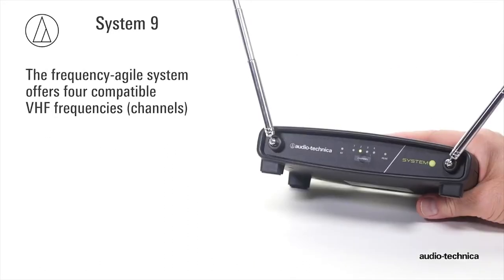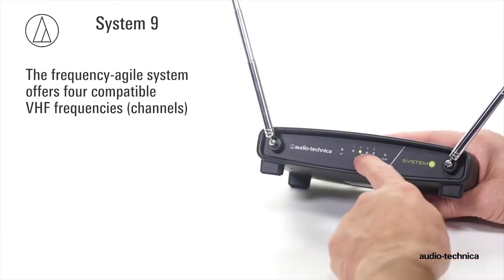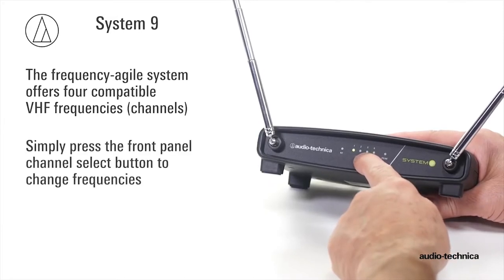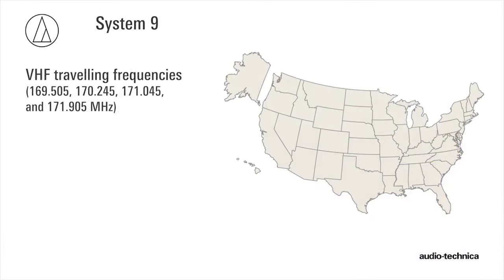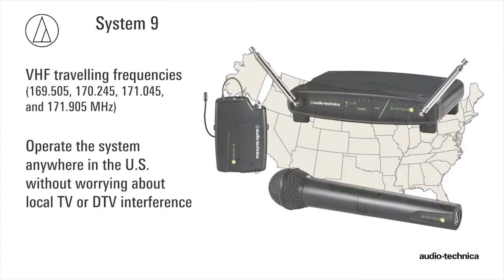The system offers four compatible VHF frequencies that can be selected by simply pressing the receiver's front panel channel select button. Known as the traveling frequencies, they enable the user to operate the system anywhere in the U.S. without worrying about local TV or DTV interference.